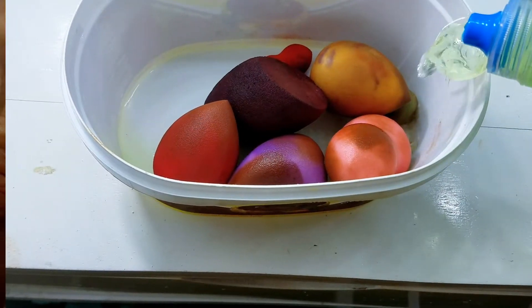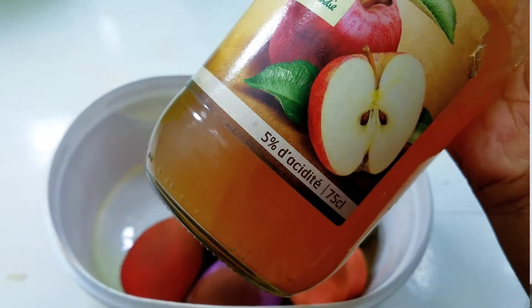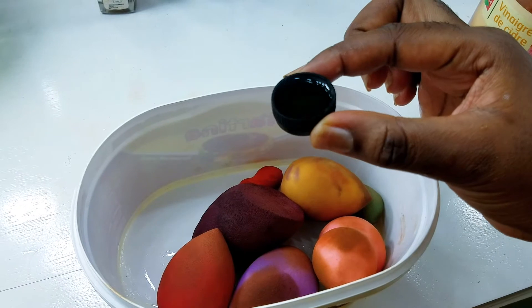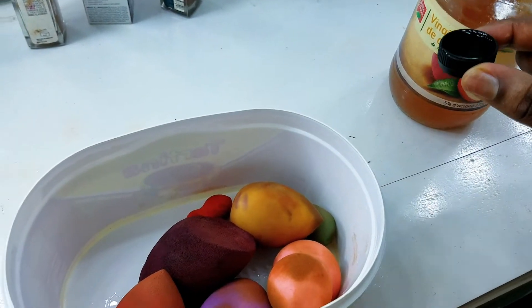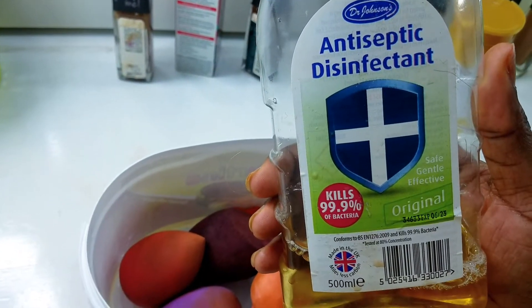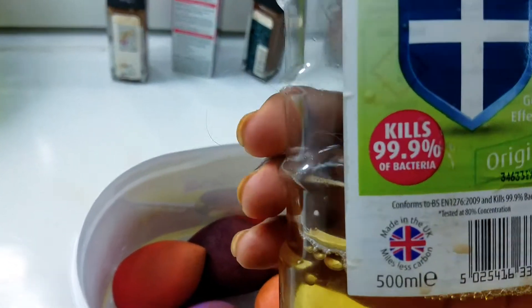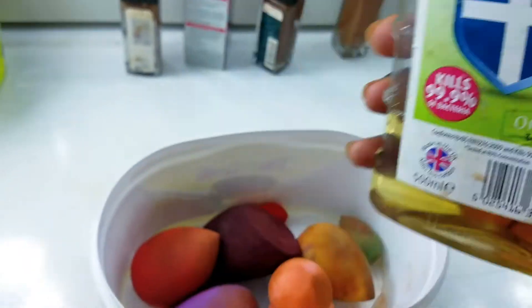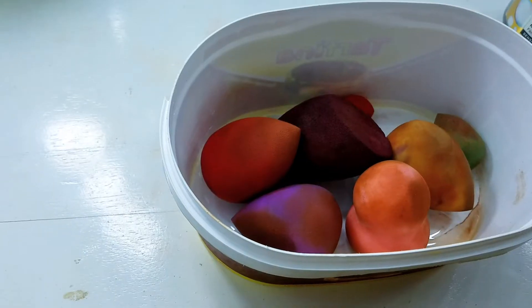Next up, I'll be using apple cider vinegar. This is just to increase how fast the germs leave the sponges and to balance the smell from the dishwasher. Next up is Dettol — it kills 99.9% of germs — so we're putting that in there.